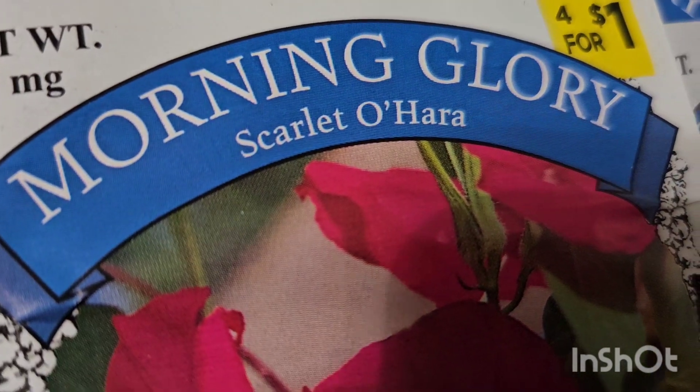I'm growing four bouquets — I hope it's more than that though — but it doesn't seem like there are that many seeds in each pack. I'll keep y'all posted.